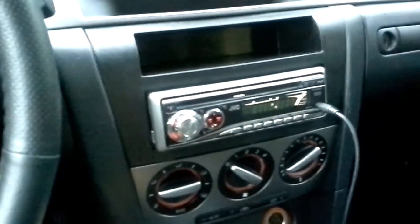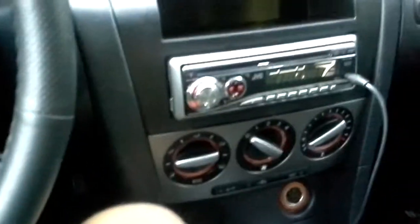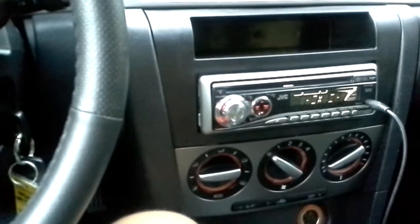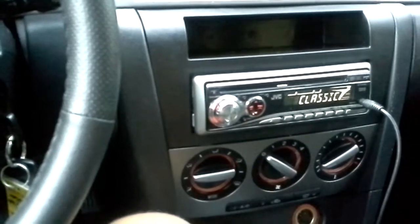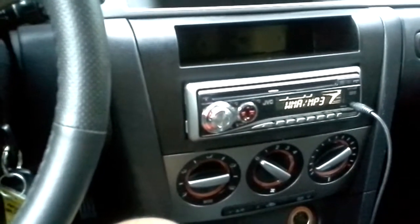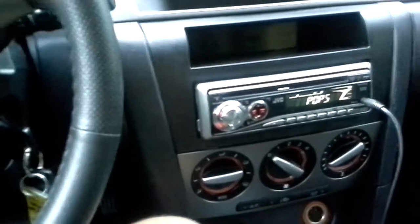This is my very first dash kit install and it came out pretty good. The harness and everything is a clean, pretty much clean install. I used butt connectors — I forgot I had some extra ones. And zip ties — I zip tied the wires so they weren't all loose and nasty.